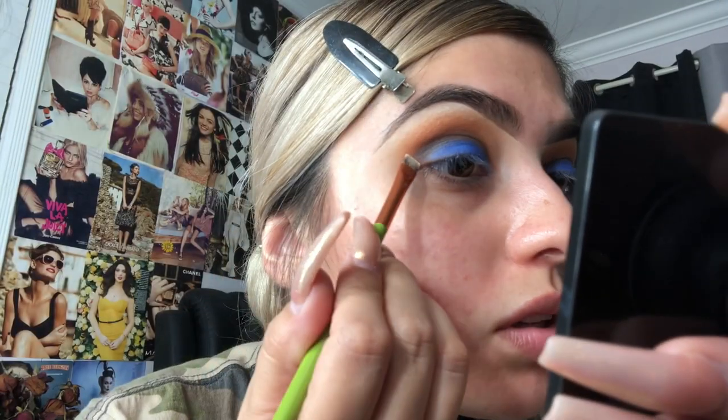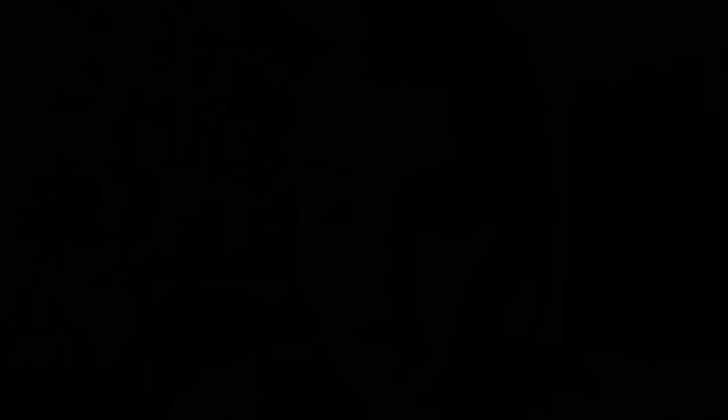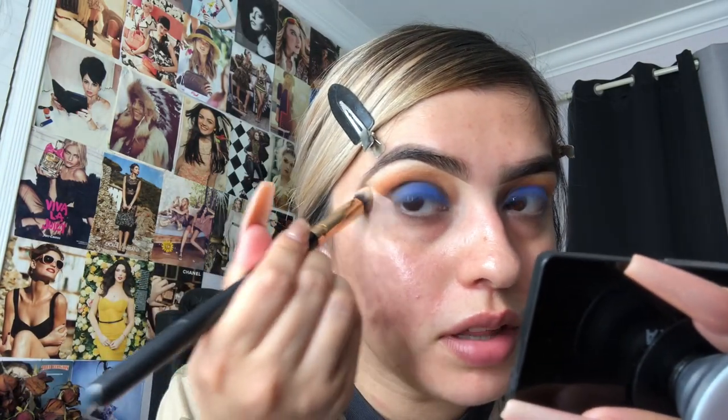So we should be at this point right now. I'm going to go ahead and do the other eye off camera and I will be right back. Alright guys, that's the completed eye look. Now I'm going to go ahead and grab my brush to clean it all up, just to clean up the edges, and then I'll show you guys the finished look right after. I'm going to go ahead and grab the Morphe R33 and just blend this out.